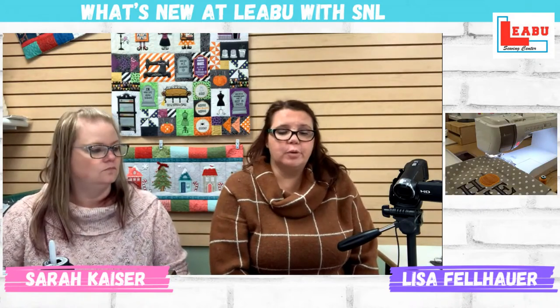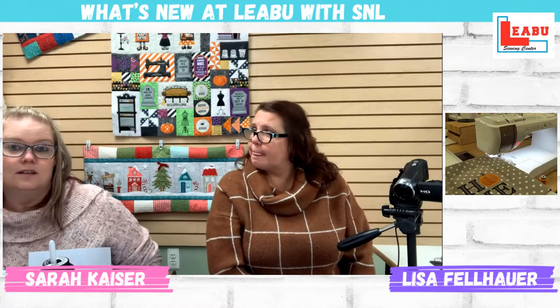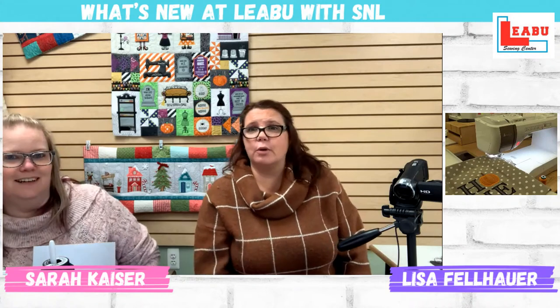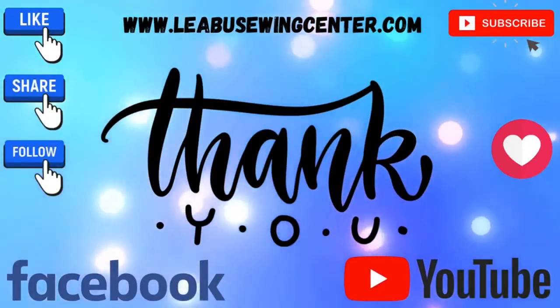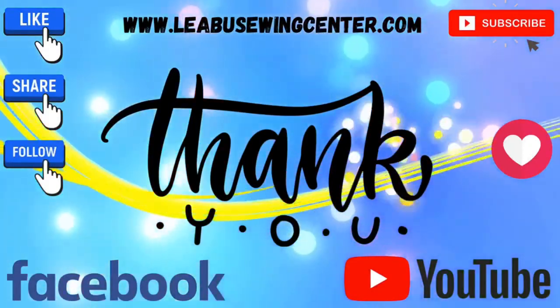If you haven't gotten it yet and you would like to, we do still have them available. And if you already have one and you've been waiting, now you can go stitch too. Thanks for joining us this afternoon — that's what we've got for you. We will see you again next Tuesday, and fingers crossed, we will be ready and waiting when we go live instead of running like a crazy person. You guys have a great rest of your week, enjoy the weekend, stay warm — we'll see you next time. Bye!